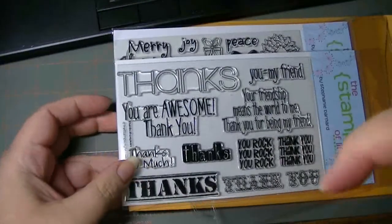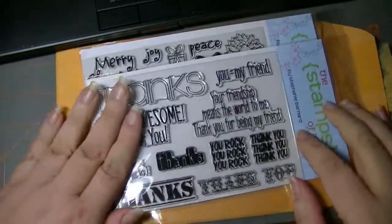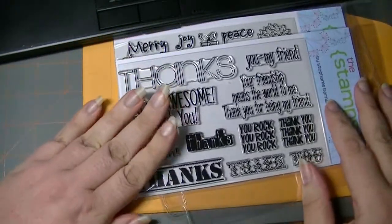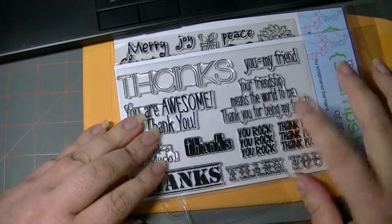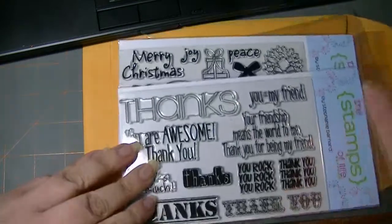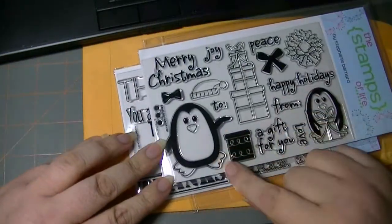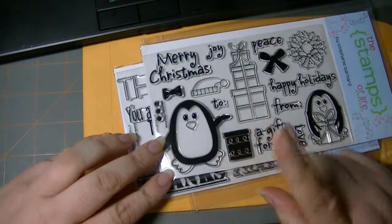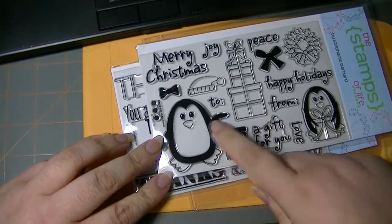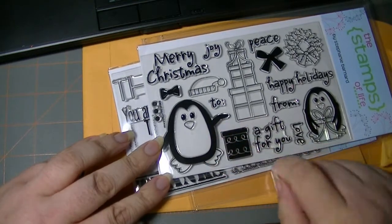I'll include a link below to the site. I purchased the monthly physical stamps as well as the digital stamps, so these can be resized if I want to make multiple holiday cards. I can print my message and the image and then even flood fill it with different colors if I want.